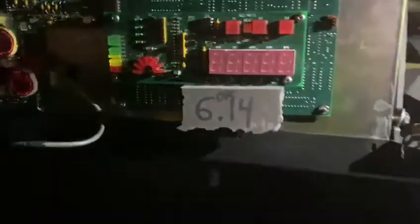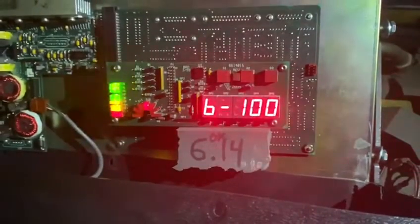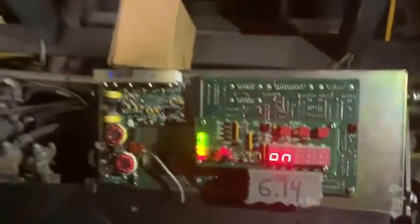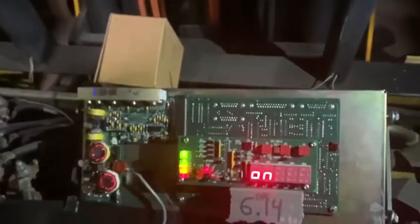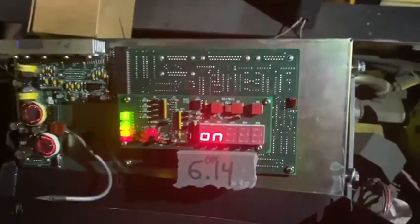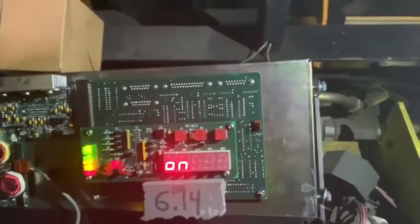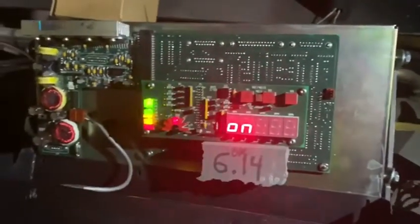Now I'm going to connect this one. See, there is no fault or nothing. With this version it's working because this version of the software is specific for this truck. Your version is supposed to work in your truck. I don't have any functions here because it's the other software. Everything is fine — everything is working.